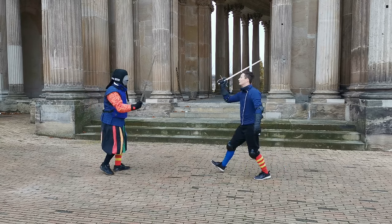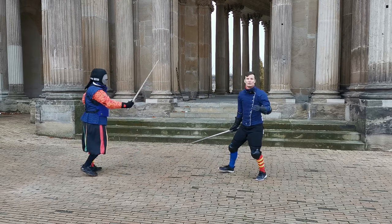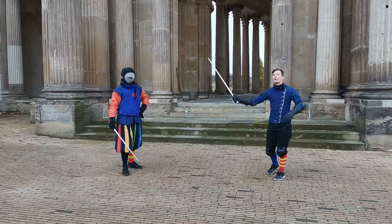First he parried, then he counter-thrusted towards me. It took two tempi to defeat my one tempo attack.